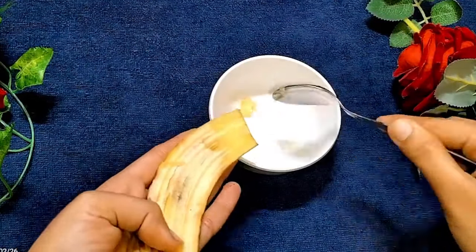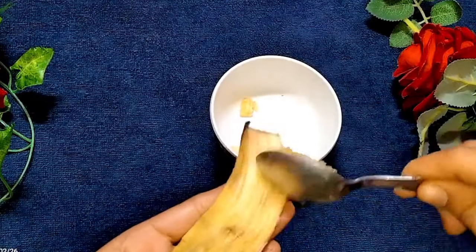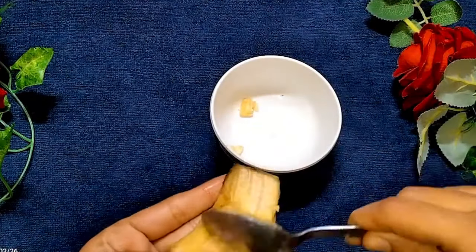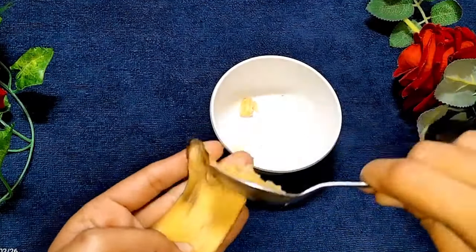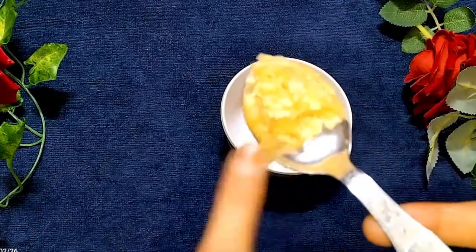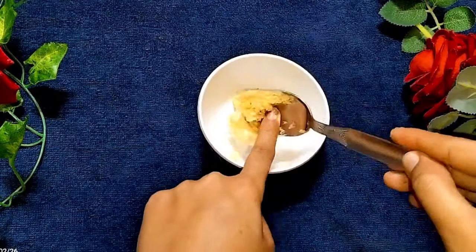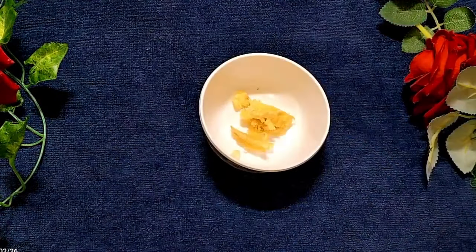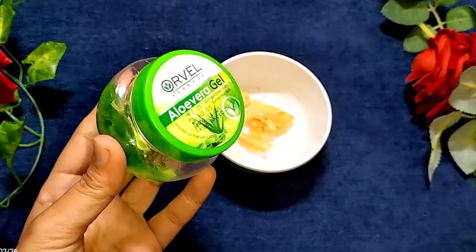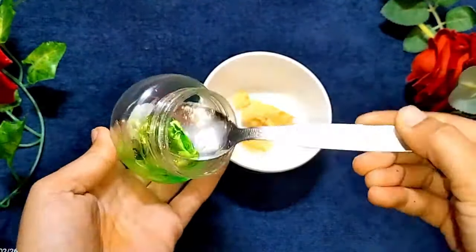First of all, take a bowl. The peel of banana has a white portion — you can remove all the white portion from the peel this way.